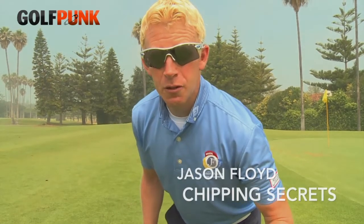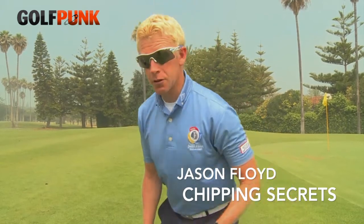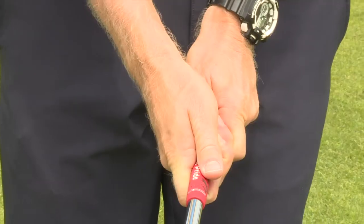Let's get into some chipping secrets. First thing: let's get a good, neutral grip as we can, and grip down the club a little bit.